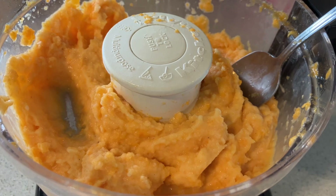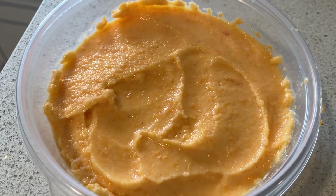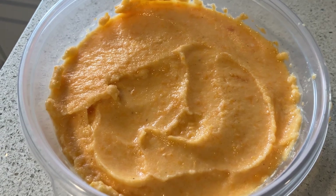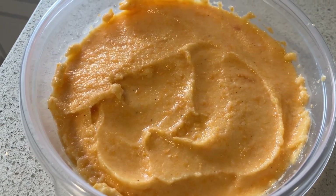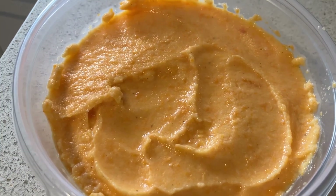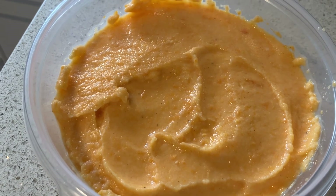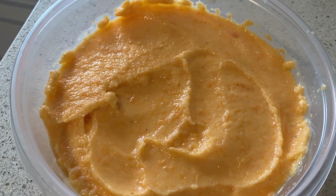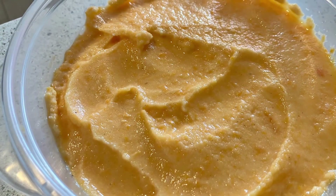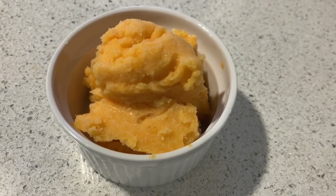I got this into the Tupperware. The video doesn't really pick it up very well, but this is actually a very orange-colored dessert. I'm going to let this firm up in the freezer for maybe another hour or two.